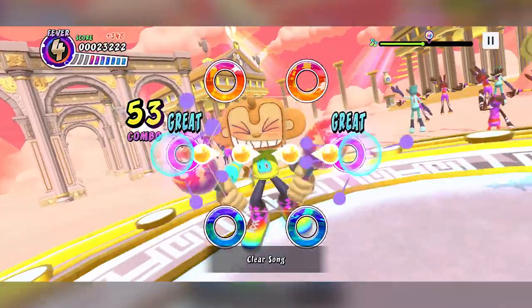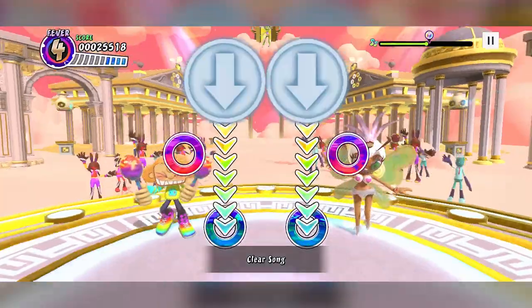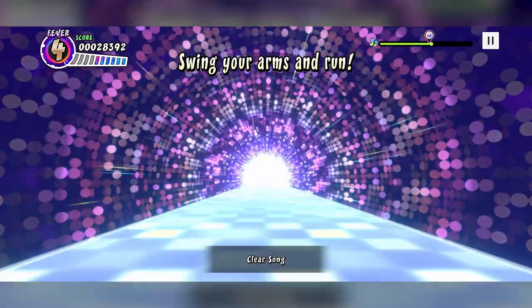It was also re-released on the Wii as well, so that brought it to a new generation of people, but it has been so long since we have seen Monkey Amigo in his element in this rhythm playing game.